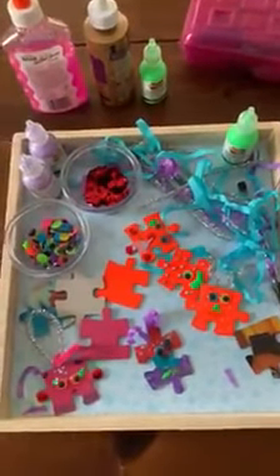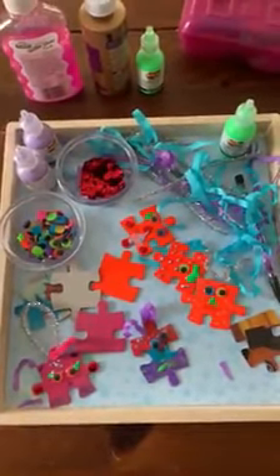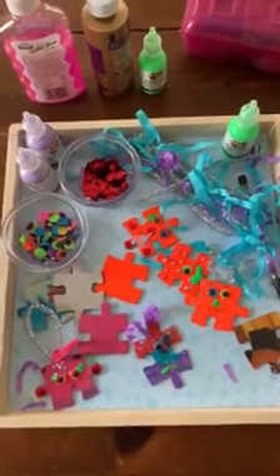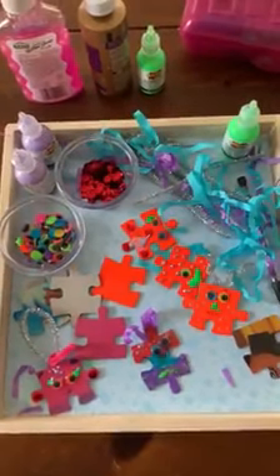We would love to see what you create with your monster magnets. If you want to drop a picture in our comments, or if you post a picture to social media and tag the Parkersburg Art Center and hashtag it PACtivity, we hope you are all very well and enjoy this project.